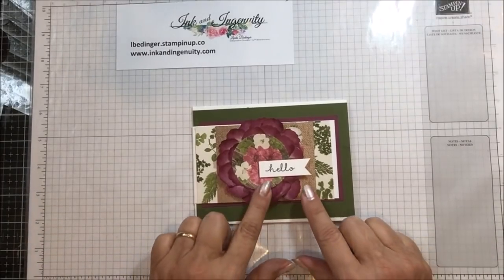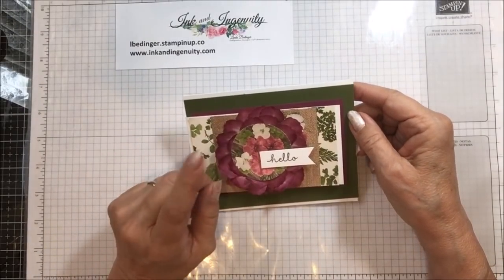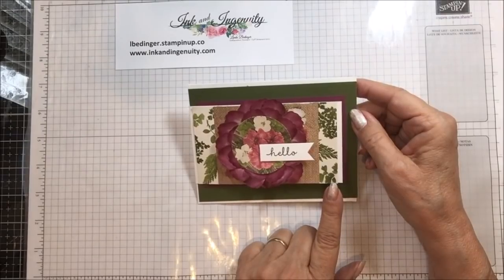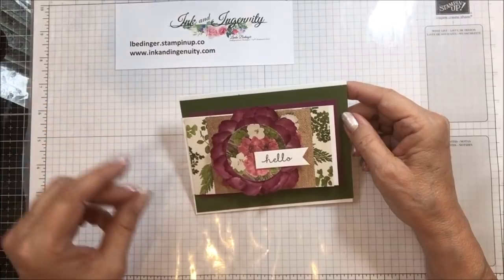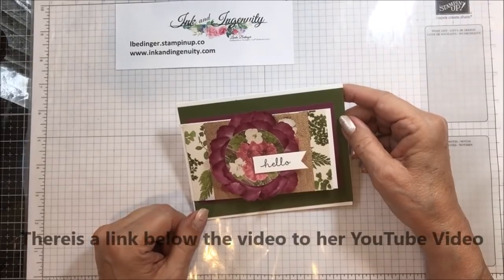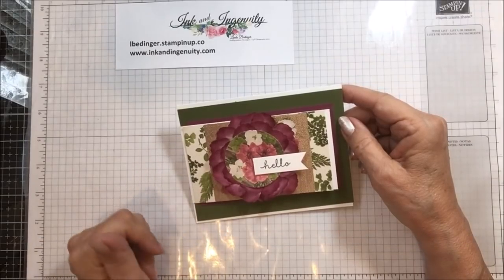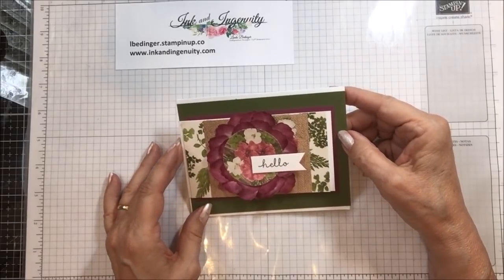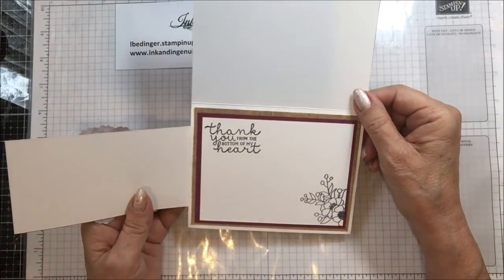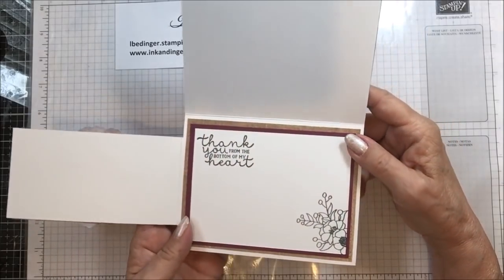Here is my card. I've used the Pressed Petals designer series paper, one sheet of paper. I got this from a lady who is a Stampin' Up! demonstrator — she calls herself TX Stampin' Sharon. She must live in Texas. She showed this card, and the way it works is the card opens up like this and then opens up like that. The difference is this isn't attached any other way — this is all part of the way you cut out the paper.